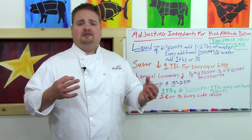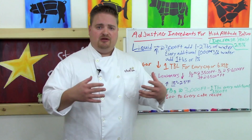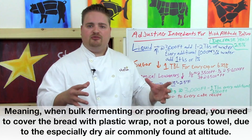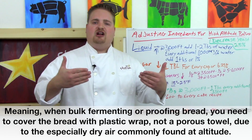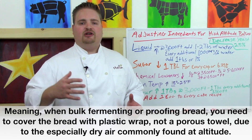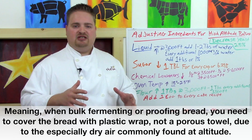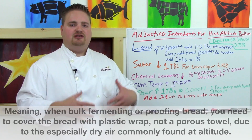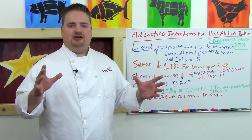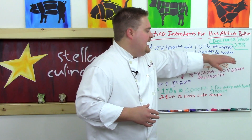At high altitudes the air tends to be really dry, so the sea-level trick of just draping a cloth over your bread won't work — the exterior will still dry out too quickly and the bread won't rise properly. Make sure you lay plastic wrap over your bread to really hold in moisture. You can also look at increasing the moisture content of any bread dough recipe by about 5% for a good buffer zone. Most breads in the 65–75% hydration range already have enough moisture that altitude won't be a major issue.